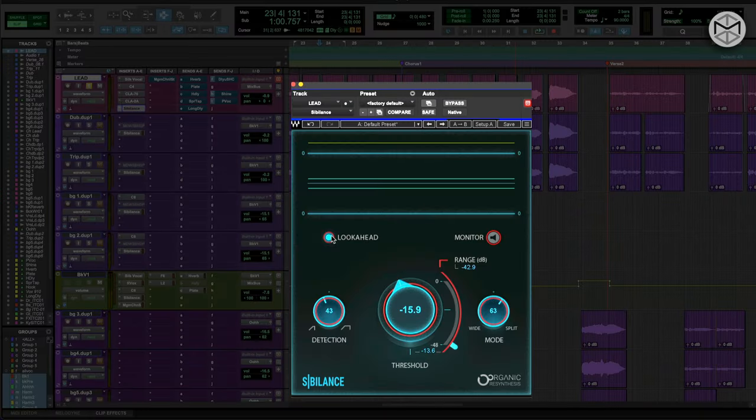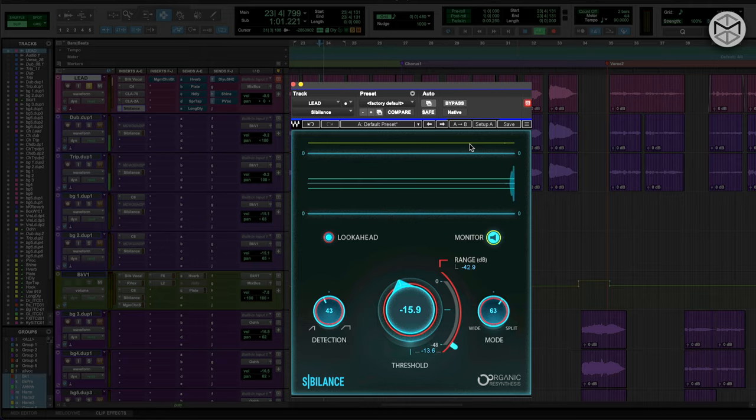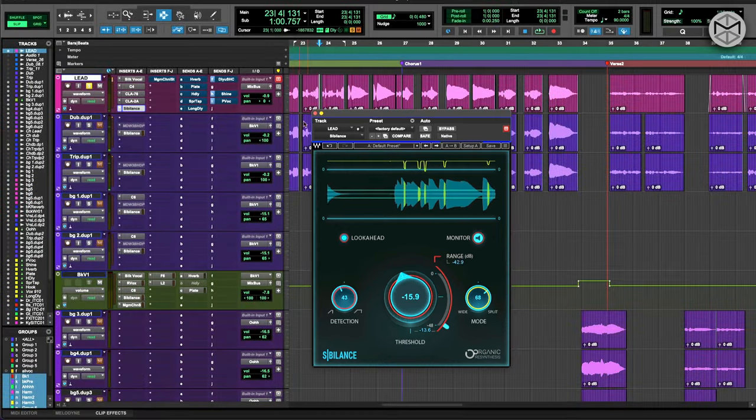The great thing about this plugin is that it has a look-ahead detector, so it can detect a couple of milliseconds earlier where the S's are. You also have a monitor so you can actually hear exactly what goes within the detector circuit. You can make the mode as wide, or use split mode, which is a bit more surgical.